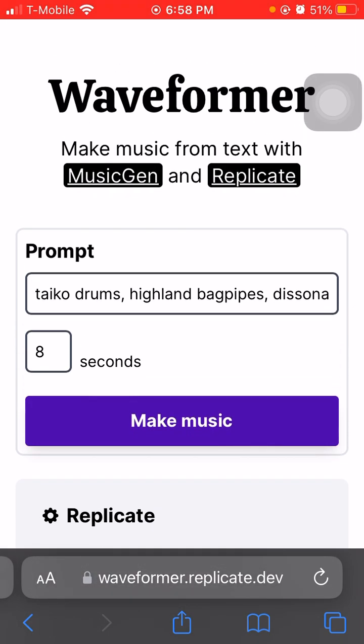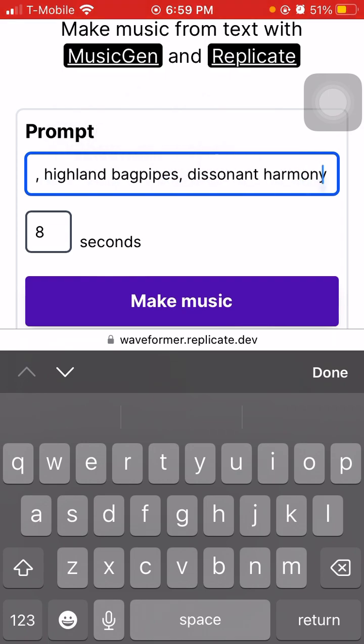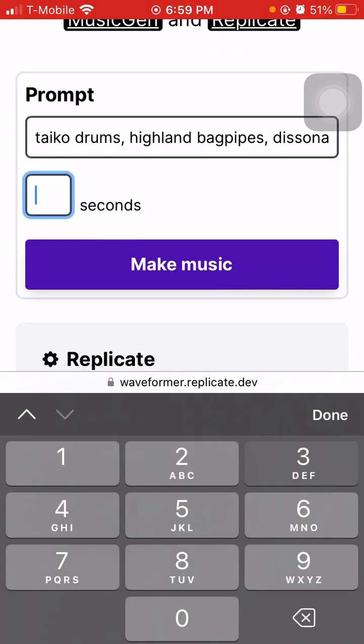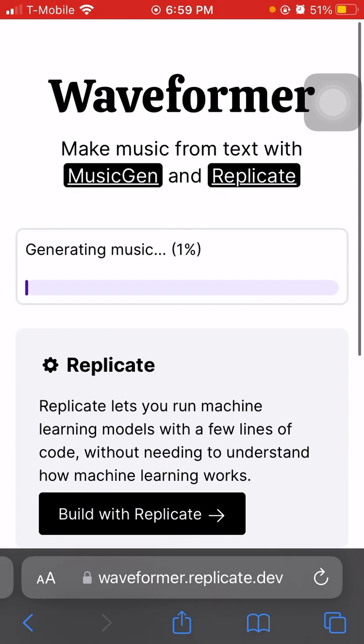They already have a prompt in here, so this is a little different than MidJourney or anything else. Basically, we have a drum, bagpipe, dissonant harmony, and then you can generate 8 seconds. I'm going to choose 30. I tried to do more than 30 seconds but I wasn't able to. And then you just sit and wait.